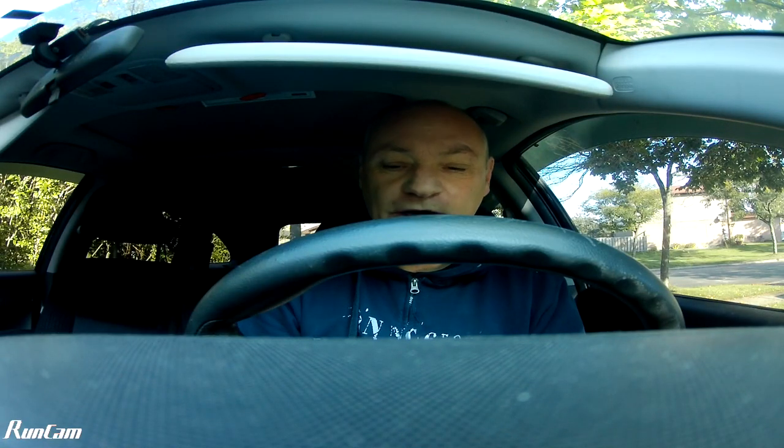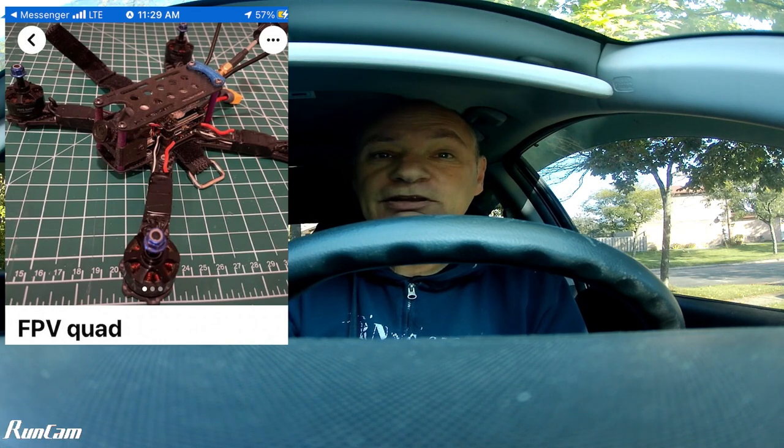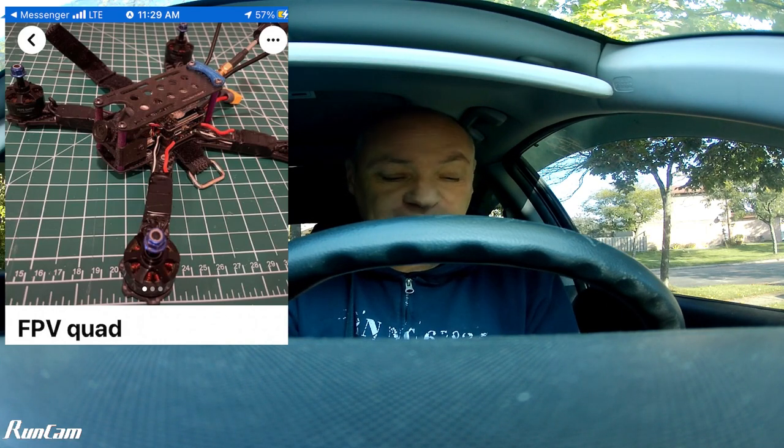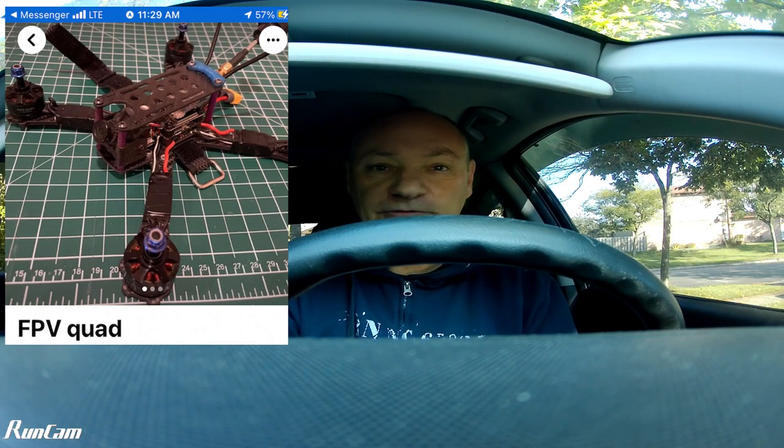Hey guys, so I'm going to take a look at a 5-inch quad — cheap, off Marketplace. It just shows, if you keep searching you can find cheap stuff on Marketplace. Hopefully it'll be okay; it's got some good components on it.